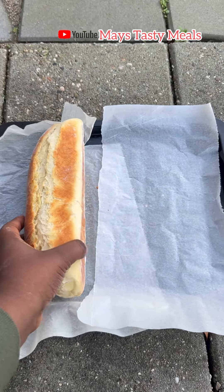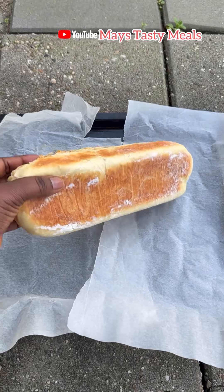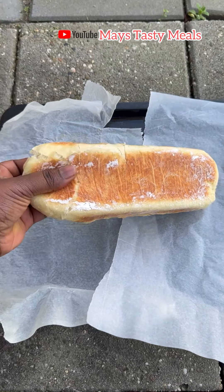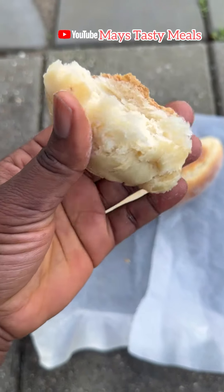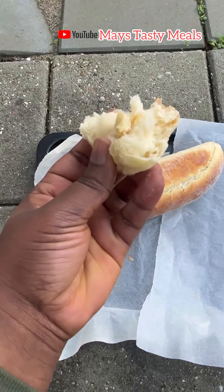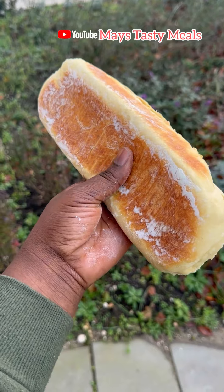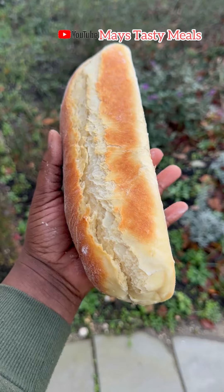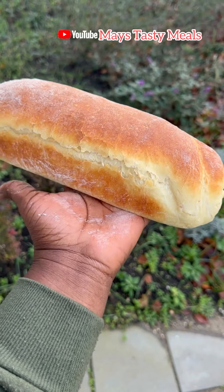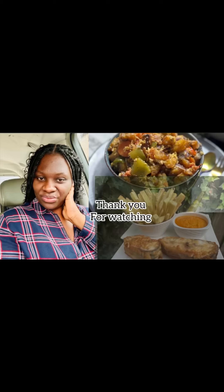This is after 40 minutes — look how my bread came out, nice and soft! When I saw it I thought I had bought this bread from a bakery, but no, Maize Tasty Meals did it! If I can do it, you can too — just try your hand at it and give me feedback. If you enjoyed this video, give a thumbs up and follow me on YouTube, Instagram, and TikTok. Remember to stay positive, believe in God — till we meet again, bye bye!